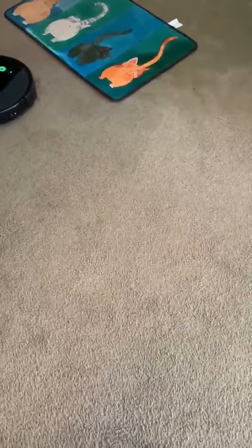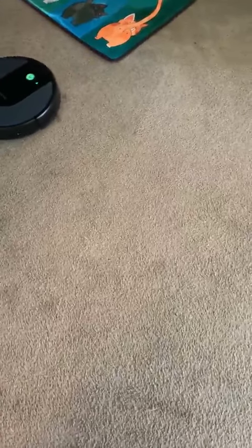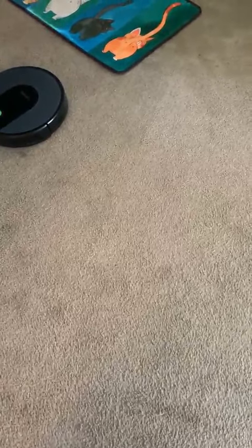That spot I did is a spot clean, so it's going to clean really well in that spot. I want that spot. I want to direct it. I don't know how to make it do that. It's the arrows over here.